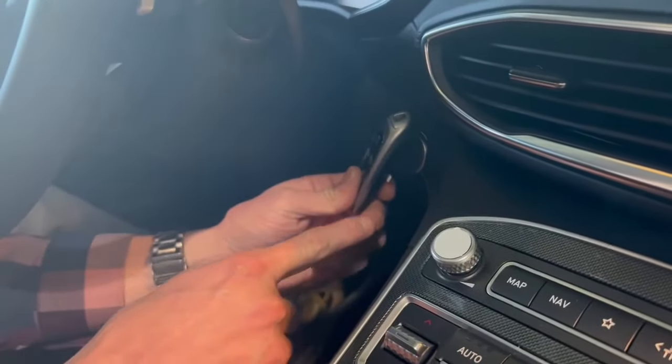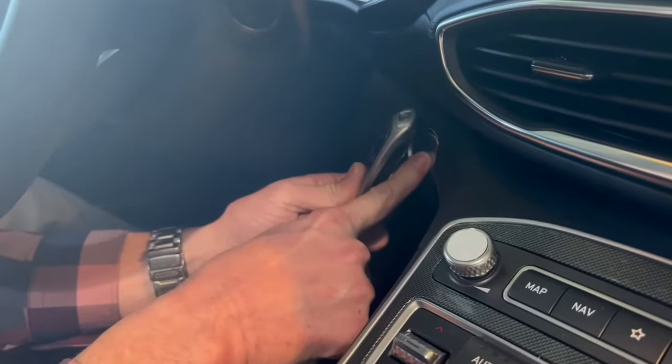Put the brake down, hold the fob right next to the start button, push it, and you're on. It's as easy as that.